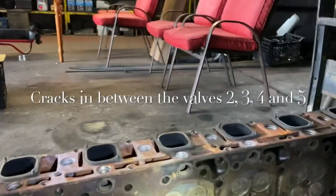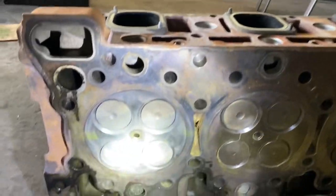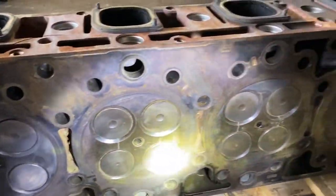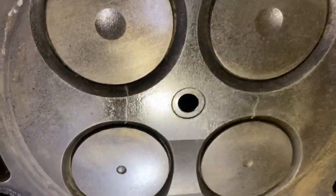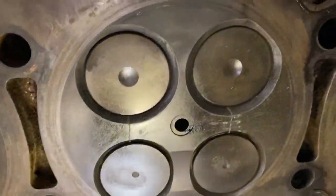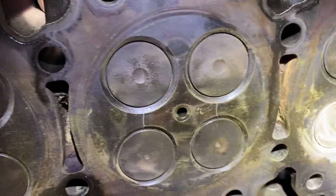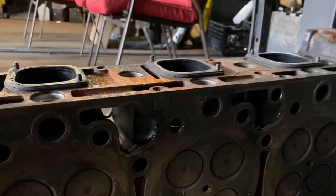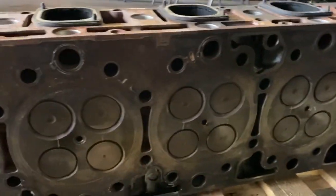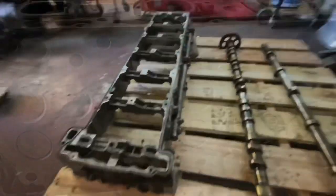I wanted to flip over the cylinder head so you can take a look underneath and see exactly the damage. On number one there isn't any issue, but on numbers two, three, and four — pretty much everything within the center — you're going to see those hairline cracks. The machine shop recommended just getting it replaced. In my opinion it's no good, and obviously when you're doing an in-frame it's a lot of money and time, so you want to do everything right.